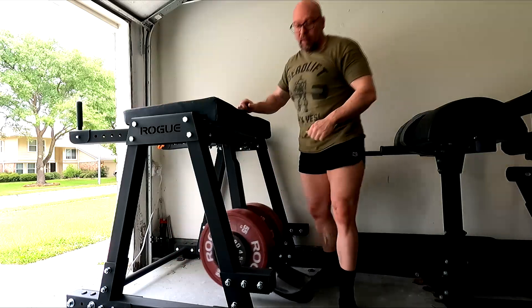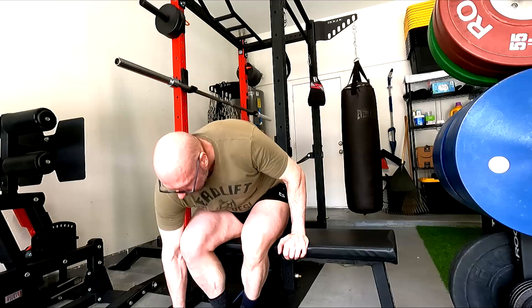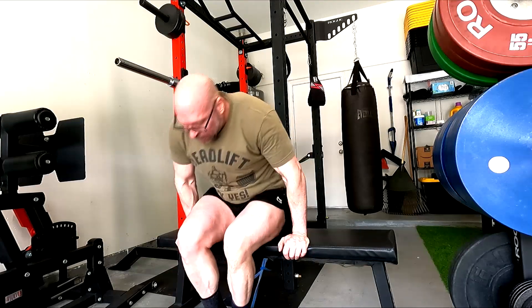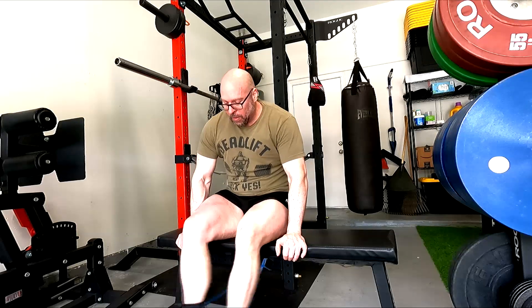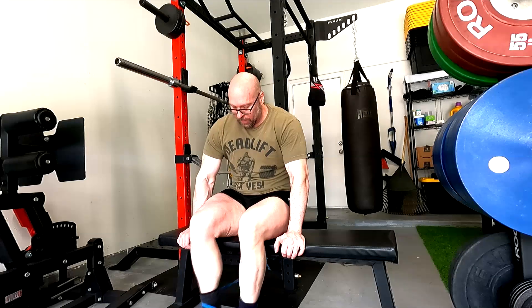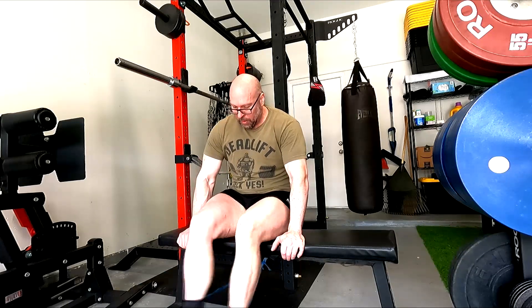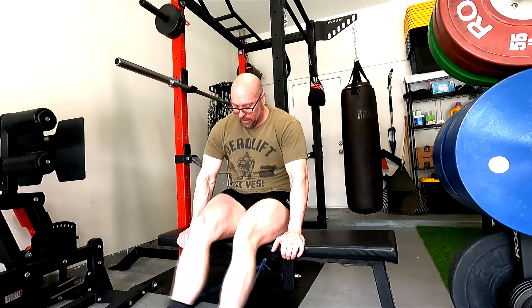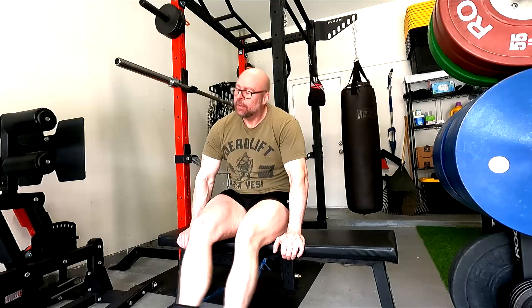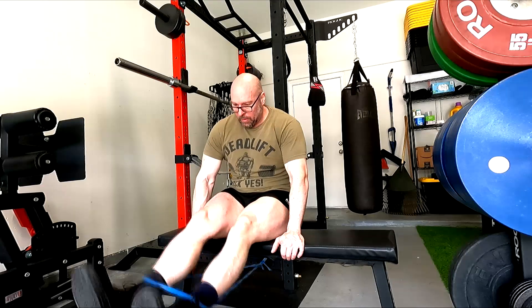On the reverse hyper I'm making sure I'm actually bending my arms to pull myself further up on the pad instead of just hanging at my arm's length — that's the only way I can get on there correctly. Getting further up changes the tension curve, makes it more difficult at the top where the glutes are contracting, and changes the swing of it. Those will continue to help my deadlift.